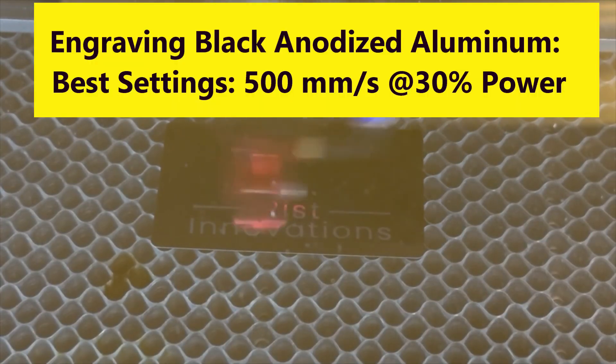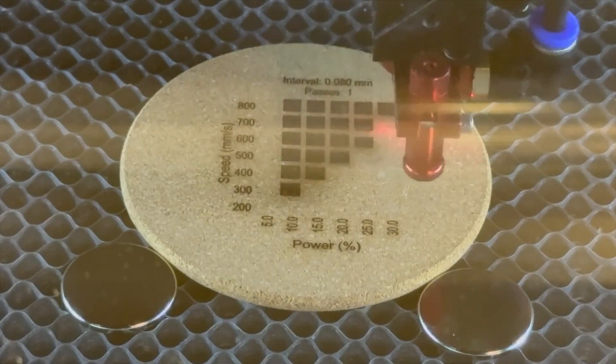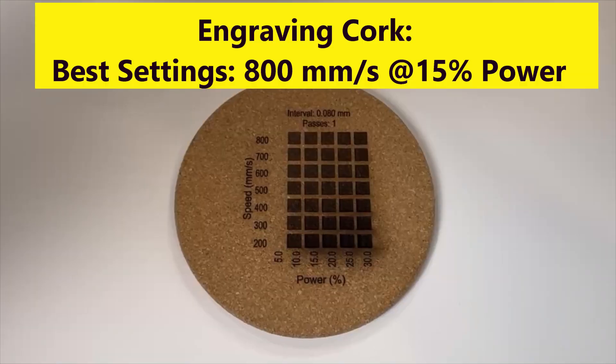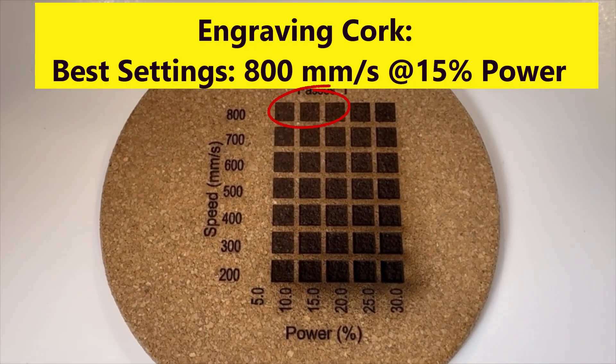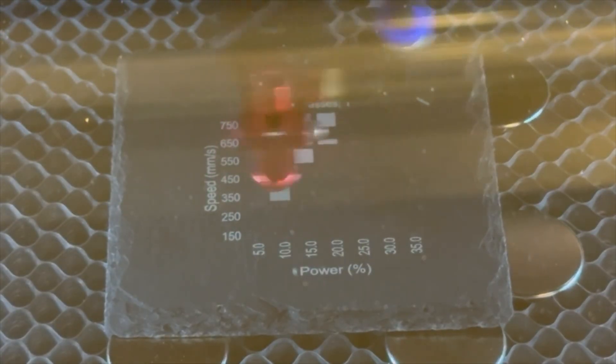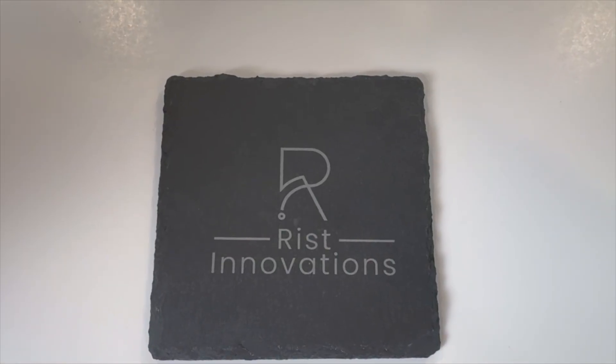Now let's engrave some black anodized aluminum. I used Monport's recommended engraving settings of 500mm/s at 30% power at 0.08mm increments to engrave my logo onto a business card size piece of black anodized aluminum, and it really turned out great. Next I set up an engraving material test for a cork coaster — the best engraving settings are 800mm/s at 15% power, which I used to engrave my logo onto the cork coaster. For the slate coaster, the best engraving settings are 450mm/s at 25% power, which I used to engrave my logo onto the slate coaster.